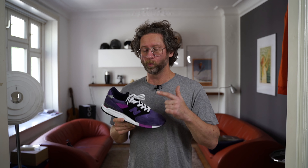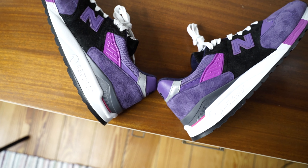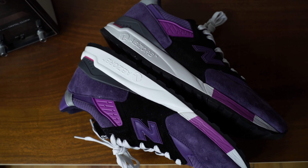Nothing special really, but I really dig them. They do not come with white laces — they come with black laces only — but I think these give the shoe a nice little pop and make it a little more colorful. I like it that way. These released a couple of months ago already.